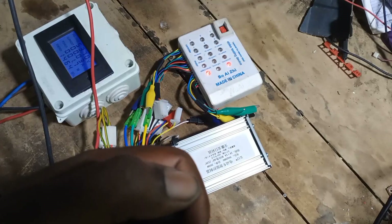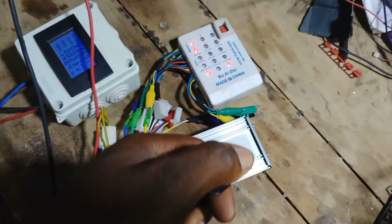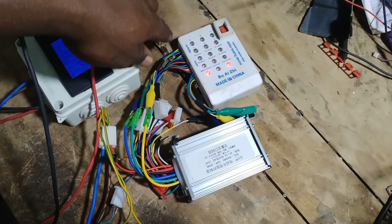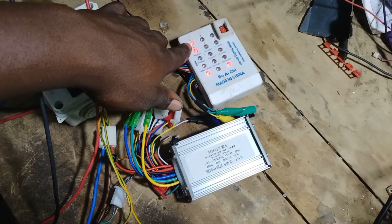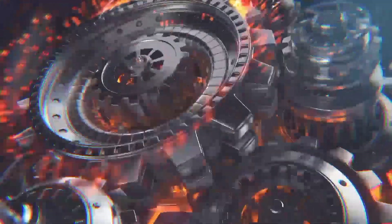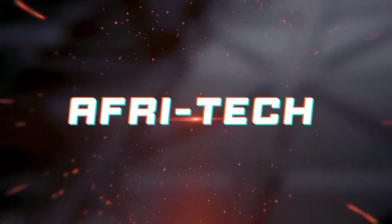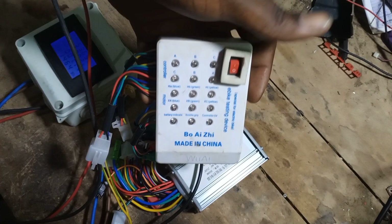Turn the throttle to see what will happen. Now you realize when I push the throttle the light keeps rotating. So that's the correct sequence. Welcome back to another episode of my channel. Today I'll be testing this e-bike controller.